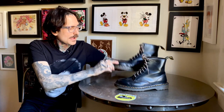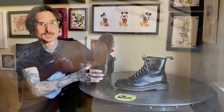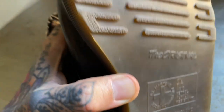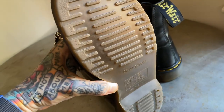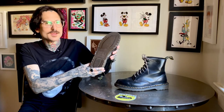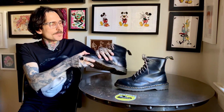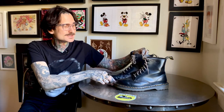They also did one for the 50th anniversary. On the sole density of these 30th anniversary boots, you can tell it's pretty dense — you can see the difference right away, just by how you can't see through them. But the leather on these, I really can't tell the difference from modern pairs.